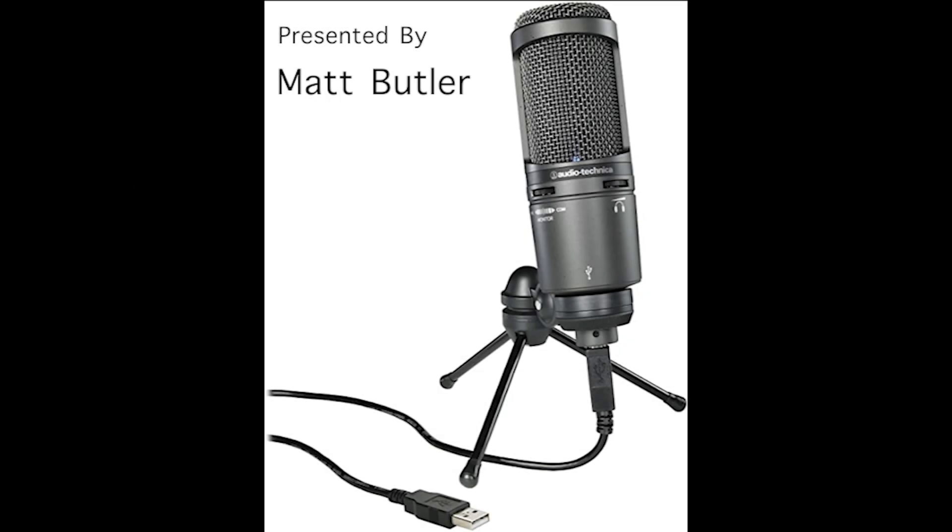Welcome to Tech Legends. Today I'll be reviewing the AT2020 USB Plus from Audio-Technica. So let's jump straight into the video.